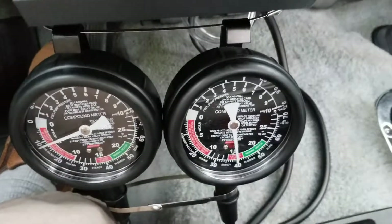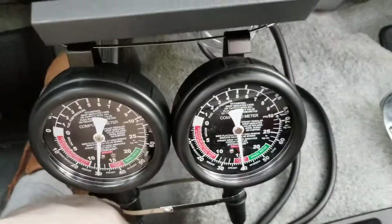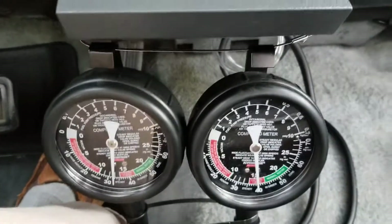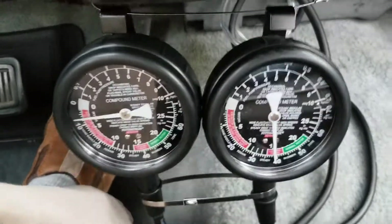You see the difference between ported and manifold? There are some similarities, there are some major differences. Cruising now — I'm going to accelerate. Now I'm going to cruise again.